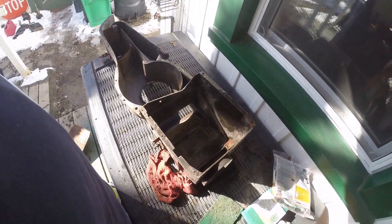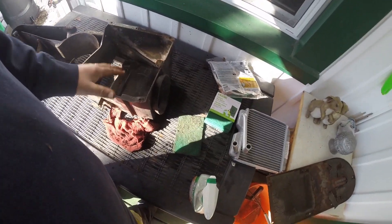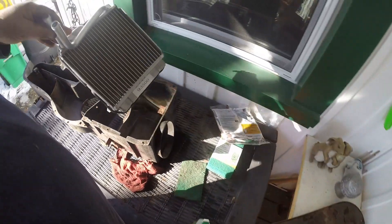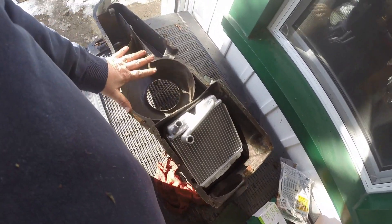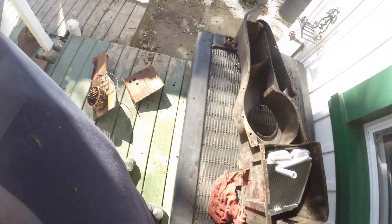There it is, pretty much cleaned up. Let me give it a quick wipe down again - got all the crud out of it. Now I can get ready to mount that in there, put the cover over, fan on and hook everything up.